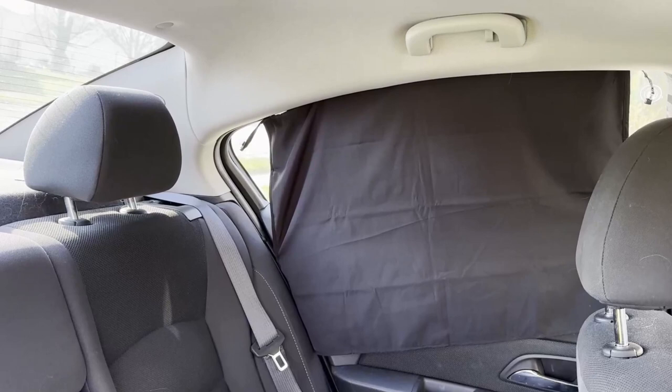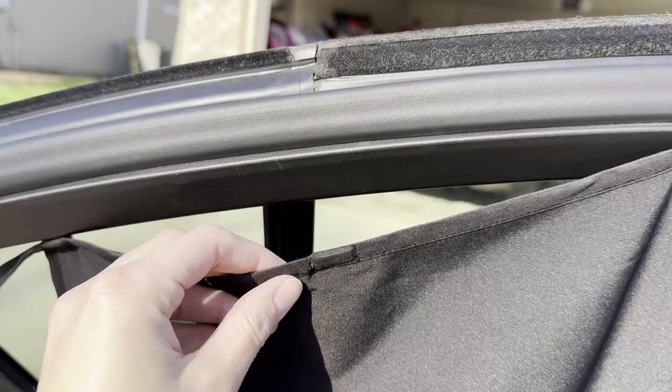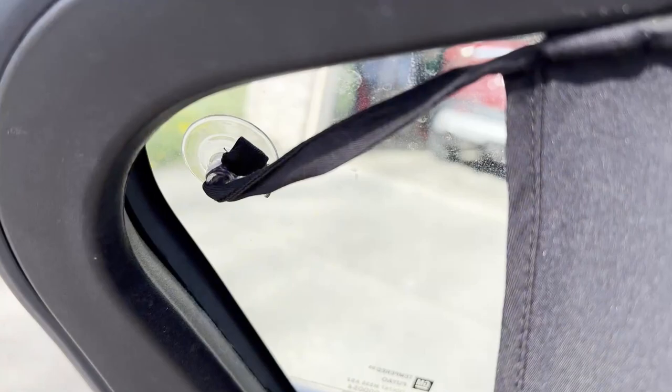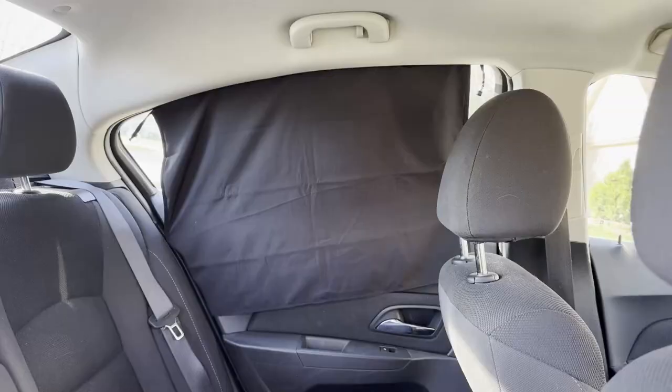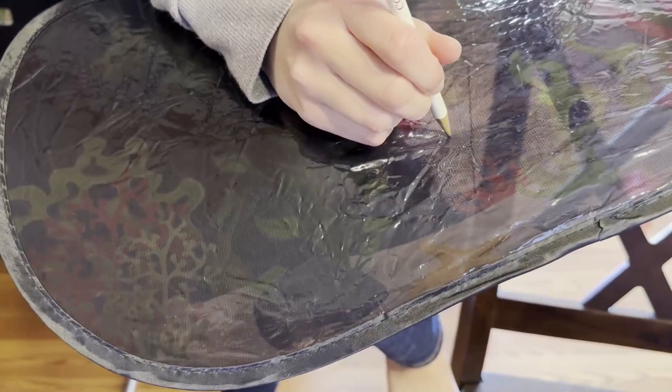If you want almost a complete window blackout, we liked the Goma Art. It uses magnets to attach to the frame of your door and reinforces with suction cups. Just make sure your door frame isn't overlaid with plastic before purchasing this one, and do note that your view out the window will be completely blocked.